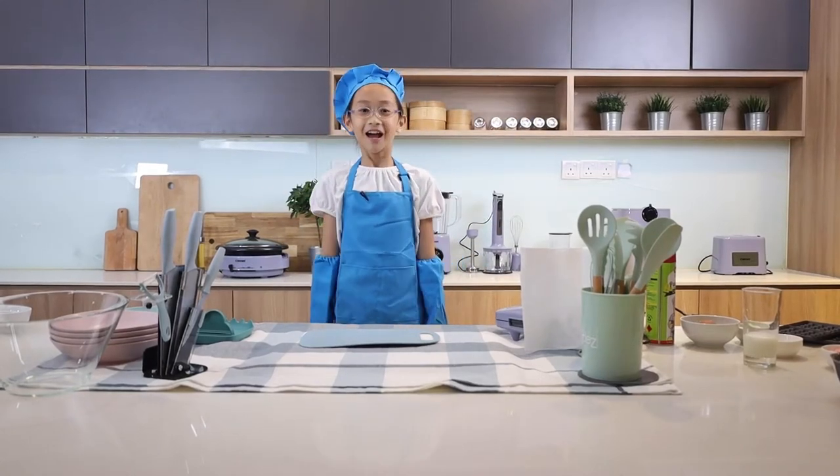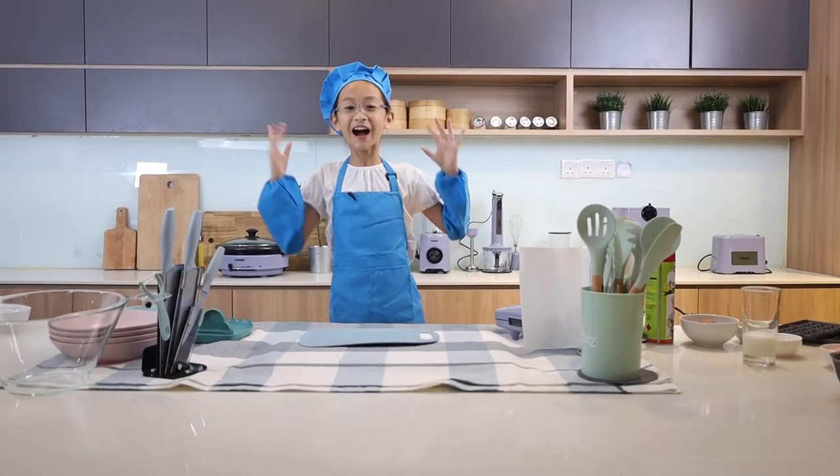Hi! I'm Sophie. Welcome to Cornell Kids Fun Cooking!